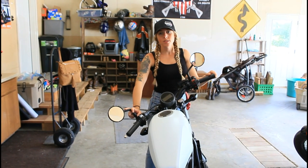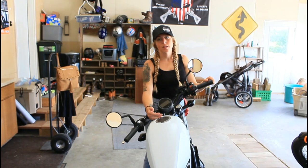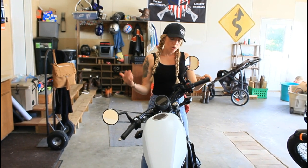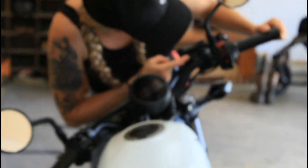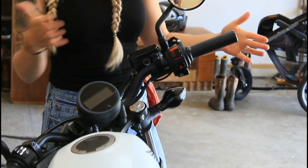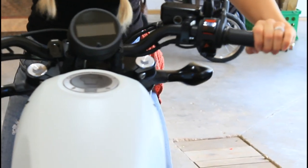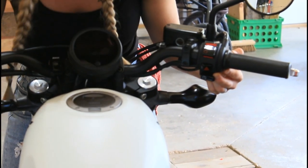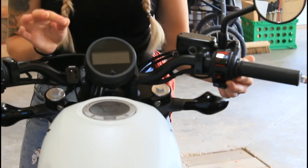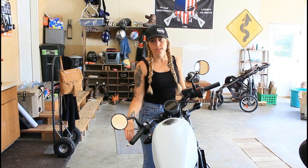Next up, we're going to be checking your brake fluid. Bikes are either going to have hydraulic brakes — which you most likely have — or a brake cable. Most bikes switched to hydraulic brakes in the 80s, and almost all bikes had it by the 90s. There will be a fluid window on the front of your bike, usually by the front brakes. You want to check it with your bike level for the most accurate reading. Brake fluid should always be full. If you have a bike with a brake cable, check your owner's manual — it adjusts similarly to the way we did your clutch.